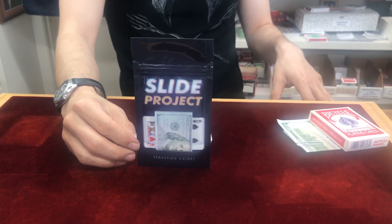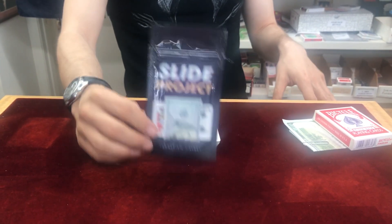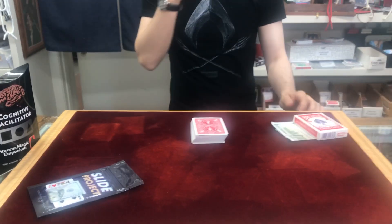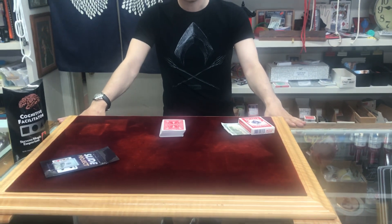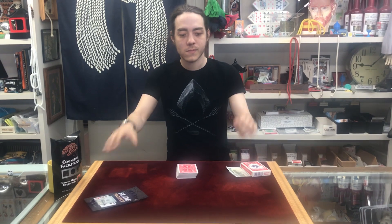We just got in the Slide Project from Magic Dream, from France, and it's a winner. Our number one go-to resident magician, James Higgs, is going to show you just one thing that isn't included in the instructions — another great way to do this quick visual. It's kind of like a speed demo, so James, take it away.